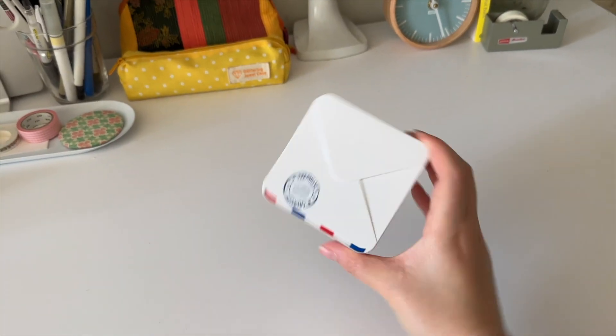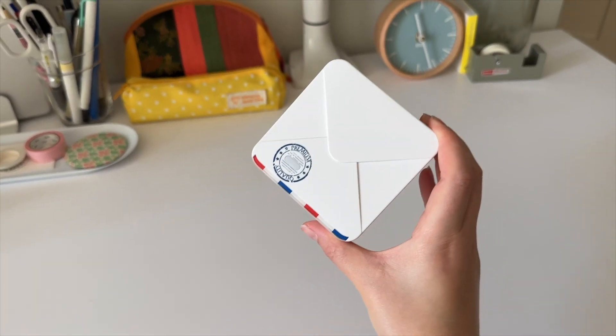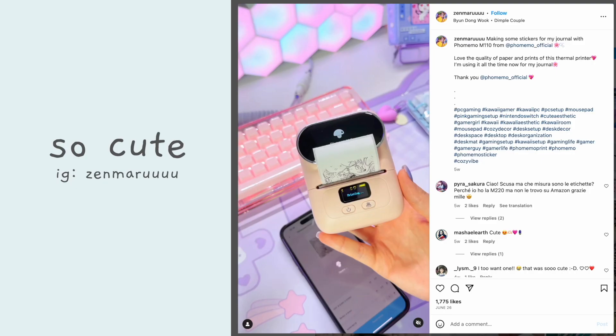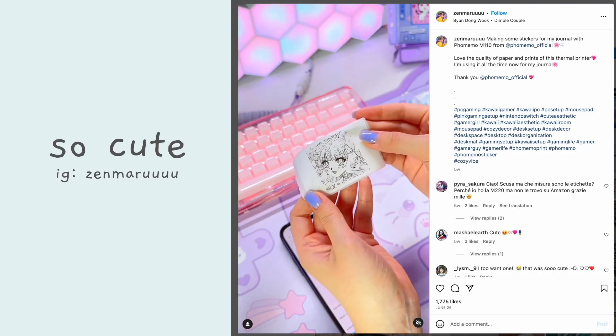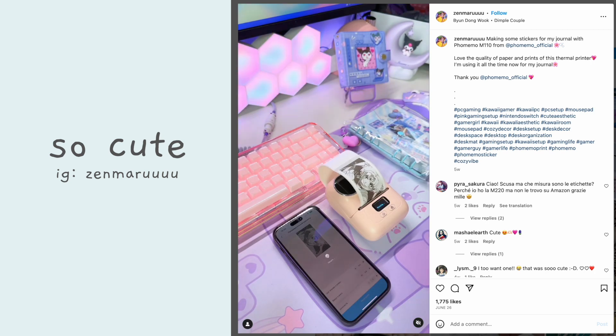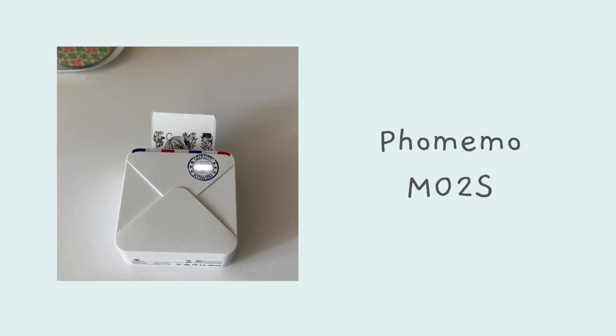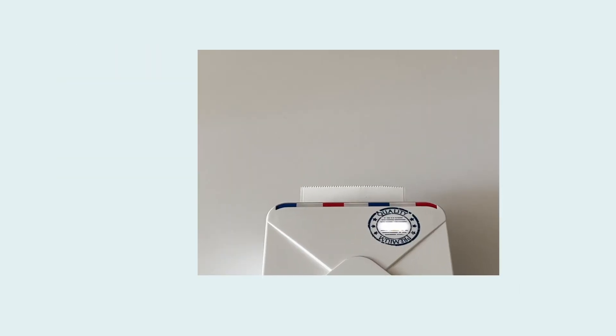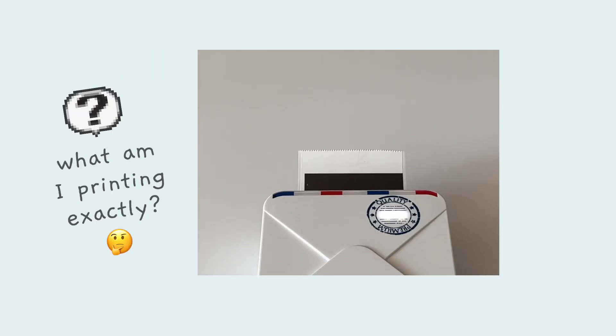You may or may not have seen these tiny black and white mini printers before. I feel like there's been a lot of sponsored posts for them. They print black and white little stickers like this, and they're so cute! This one's mine — it's the Famemo MO2S, and I love it, but I found it was really difficult to get predictable results from the printer.